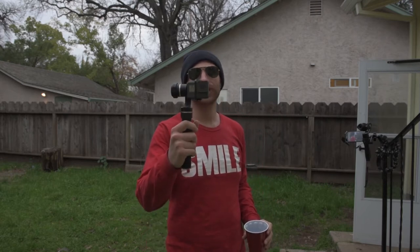Hey guys, it's Mitchell, your favorite millennial, and today we're going to be testing how waterproof the Feiyu G5 is.